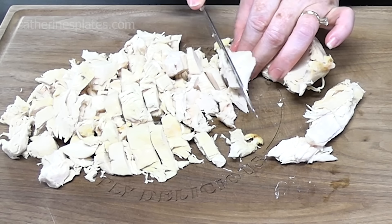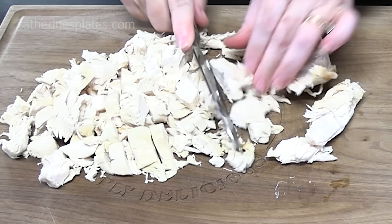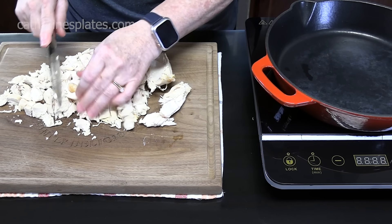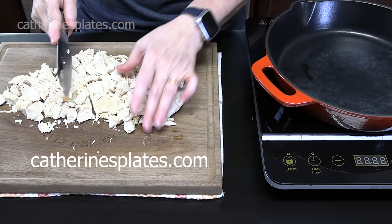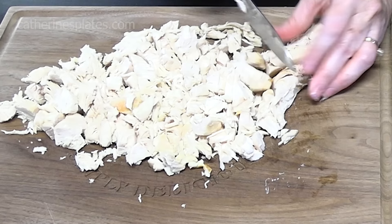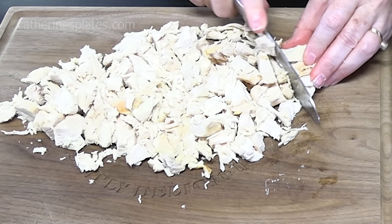If you know my channel, you know I have a lot of Taco Bell copycat recipes. You can find them on my channel — all you have to do is search Taco Bell — or you can go to my recipe blog, katherinesplates.com, and search Taco Bell and all of my recipes will show up there. They're also attached to the videos, so if you want to watch a video on how to make something, you can do that.